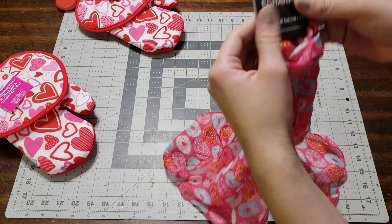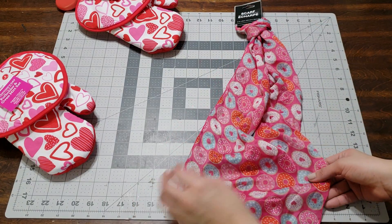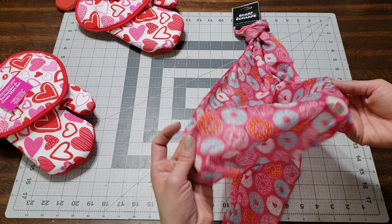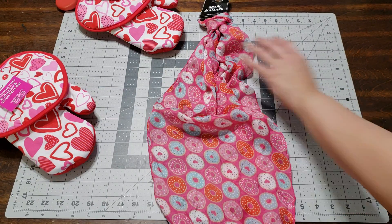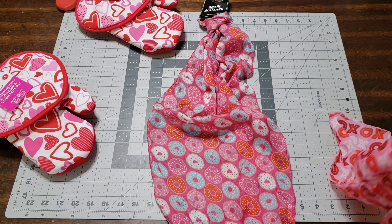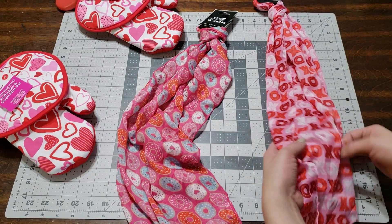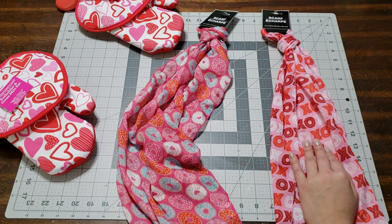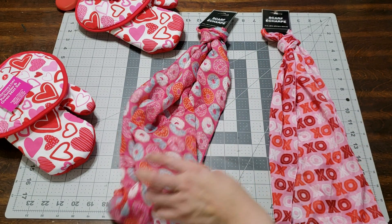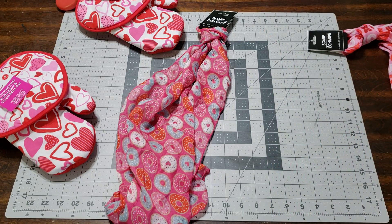The next gift is this cute scarf from the Dollar Tree. This one has a donut pattern — you can see the design right here — and it's adorable. I picked that one up and then this one with hearts and kisses for the six-year-old's teacher. I didn't want to do the same thing for both. I'm going to wrap these up in tissue.